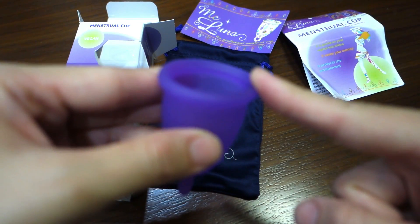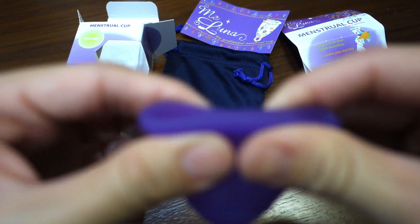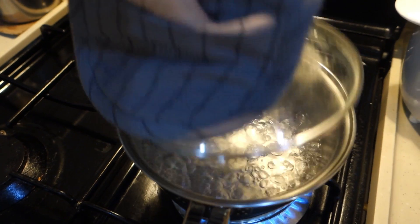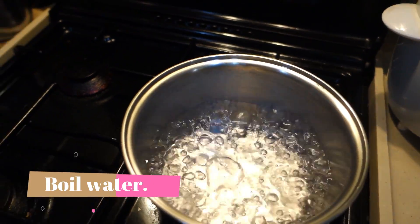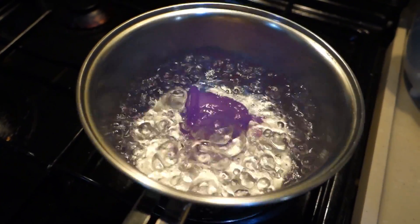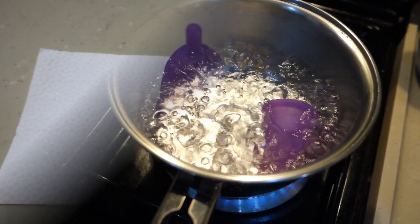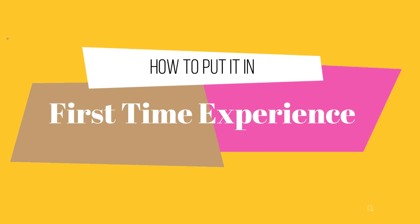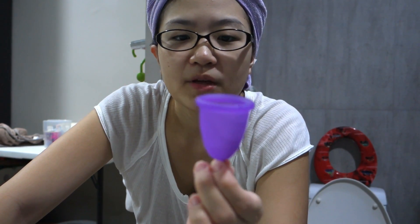I'm going to sterilize and disinfect it. I just took a bath and I'm ready to put this in for the first time. Just a few reminders if it's your first time: first is to relax — they say it's very important to be relaxed.